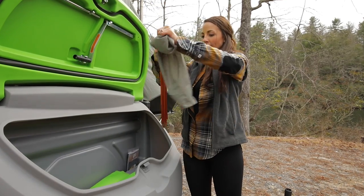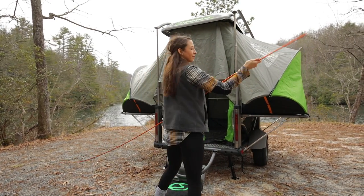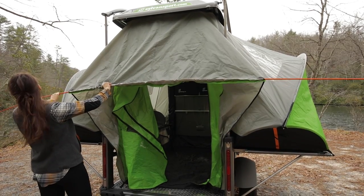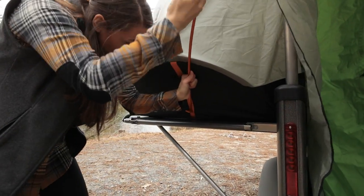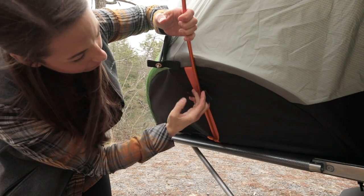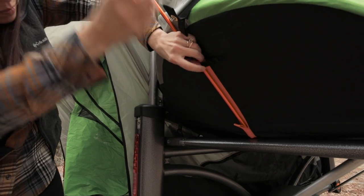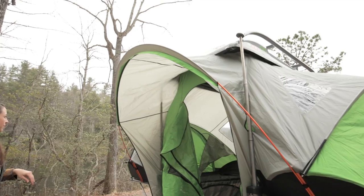Once both sides of the tent are set up, find and assemble the orange tent pole for the vestibule. You will be able to see the sleeve along the front door. Slide the pole through the sleeve until you have approximately the same amount of pole sticking out of both sides. On the half-moon panels, locate the orange nylon webbing strip running down the center of them. At the bottom of the strip you will find a loop, and there is a 1-inch deep pocket behind this loop. Insert the end of the pole into the pocket to secure it. Just above the pockets are pieces of velcro — criss-cross the straps of velcro over the pole for added security. Repeat on the opposite side.